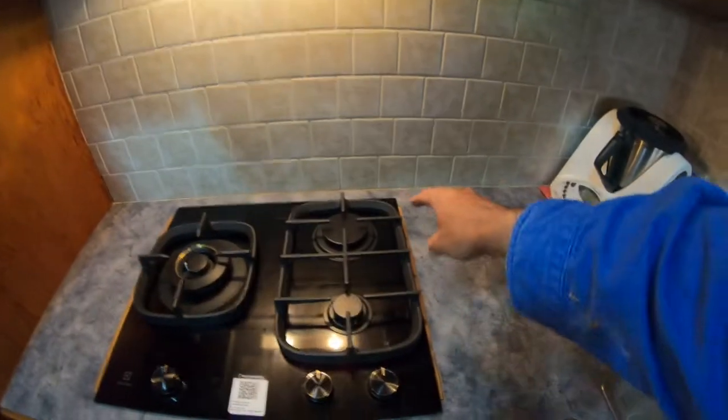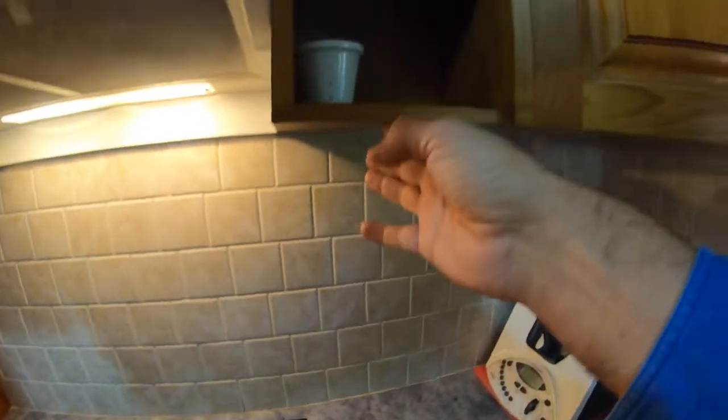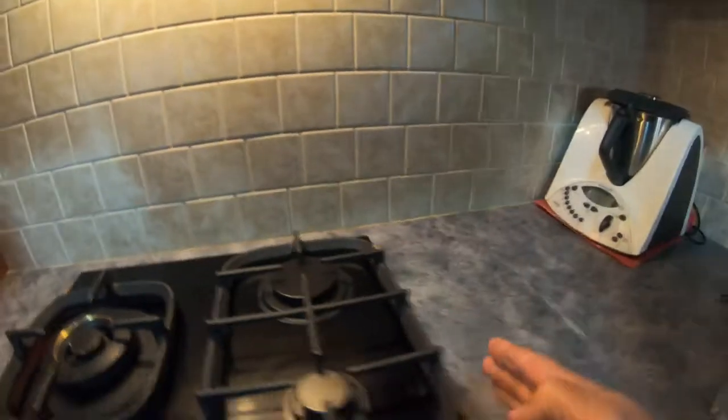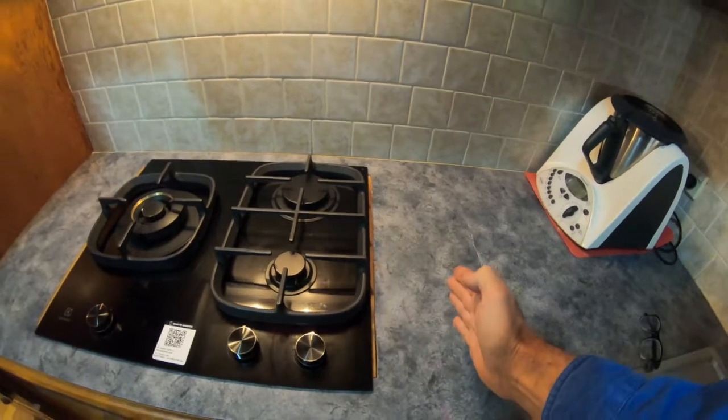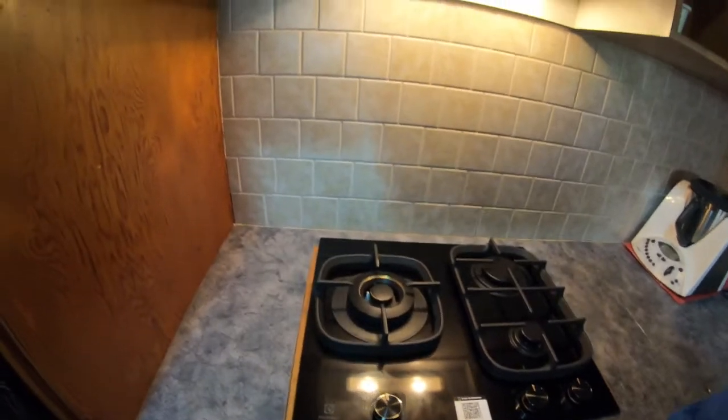The reason we couldn't go bigger is that if we went bigger, this bottom here would probably be too close to the range hood — it's got to be like 600mm from the top of this burner. So if you extended a bigger hot plate, it may cause trouble with these cupboards here.